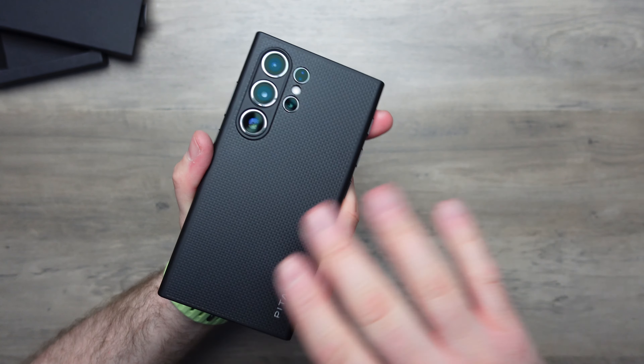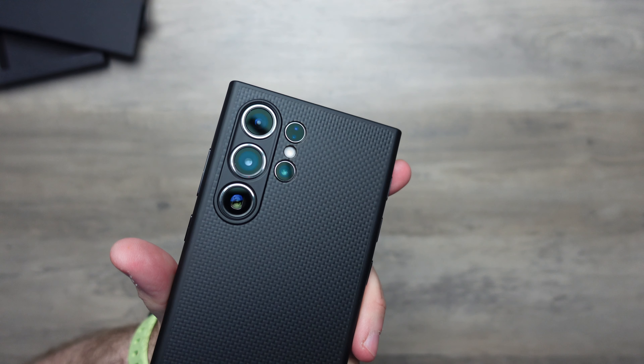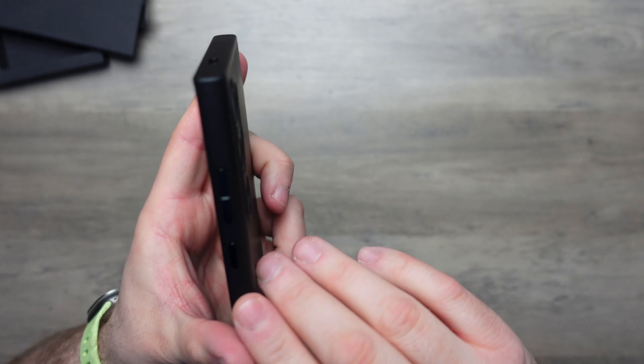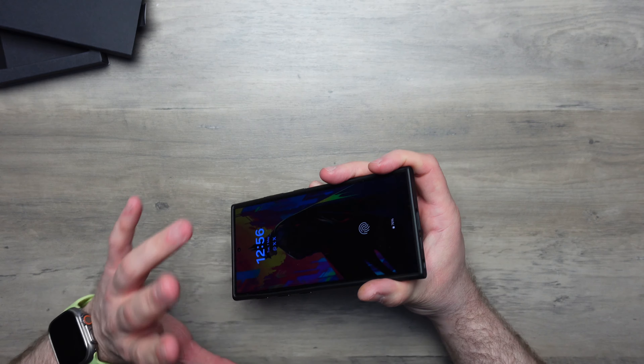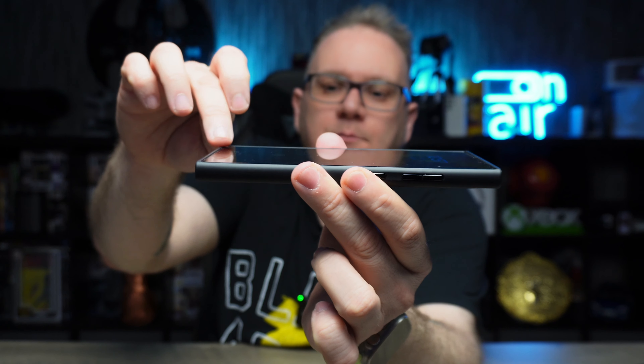There it is — absolutely sleek. This is my black S24 Ultra and it's a perfect color match. The lenses are individually covered but there's room for lens protectors if you want them. The metal buttons are clicky, tactile, and responsive — no issues there. The pin buttons are also clicky and tactile. For the fitment test, I twist the corners and the phone doesn't move — a good firm grip inside the case.